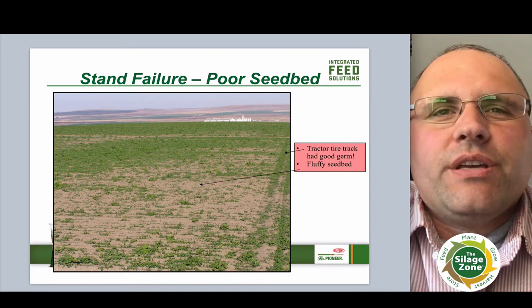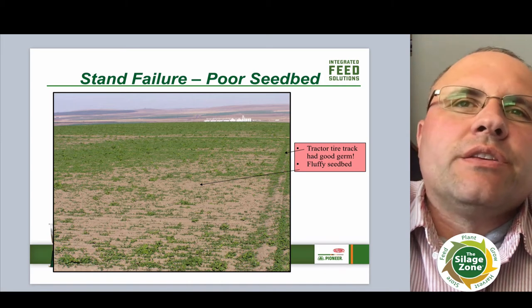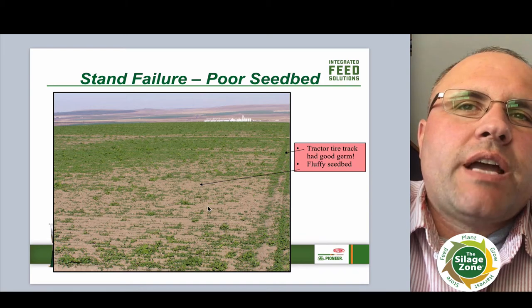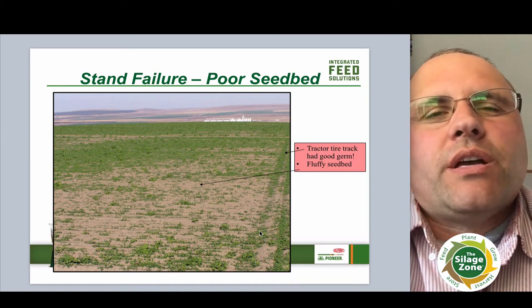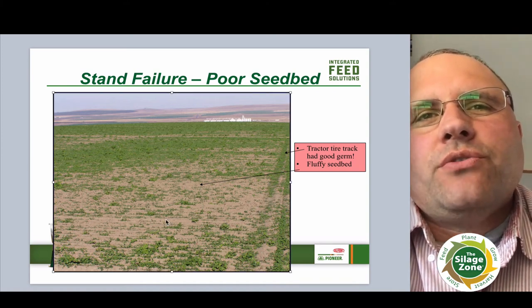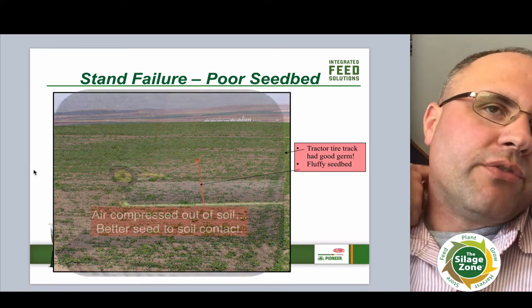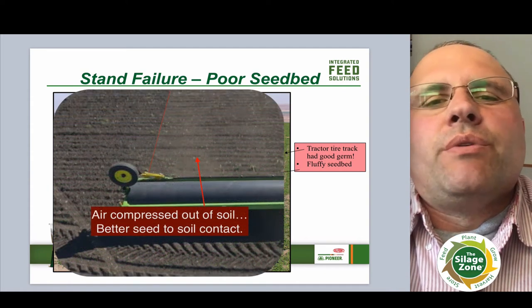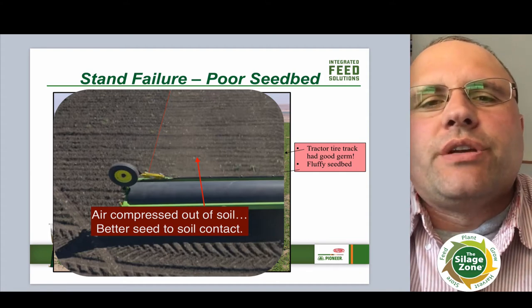If you look at the picture here, you can see what happened when we didn't have proper seed bed preparation. This is a prime indicator that the ground was probably not firm enough for the alfalfa to be planted in. You can see the tracks that the duals of the tractor made and how that packed out — that's where the alfalfa actually germinated well and is growing well. But the rest of the soil was probably too fluffy; we didn't get the pack around the alfalfa seed, so the alfalfa couldn't germinate quickly and grow. So remember: a firm seed bed. I always say roll it, seed it, and roll it. Make sure you get it packed in there.